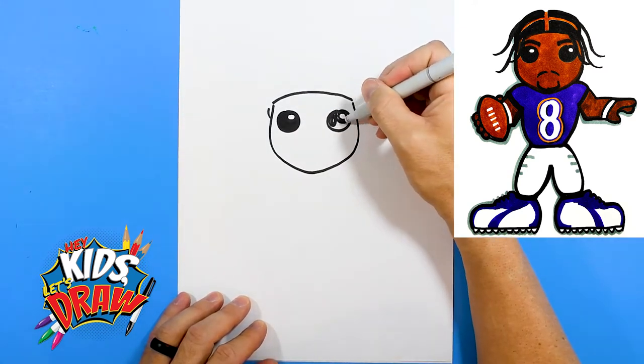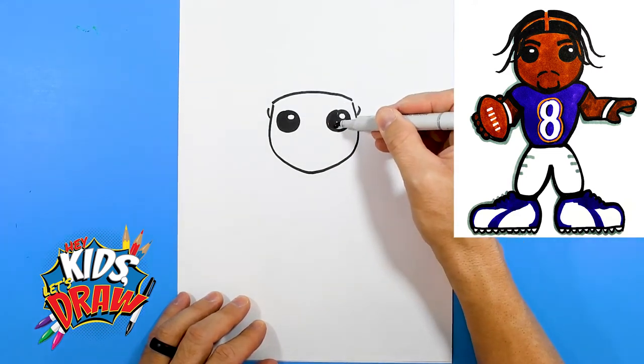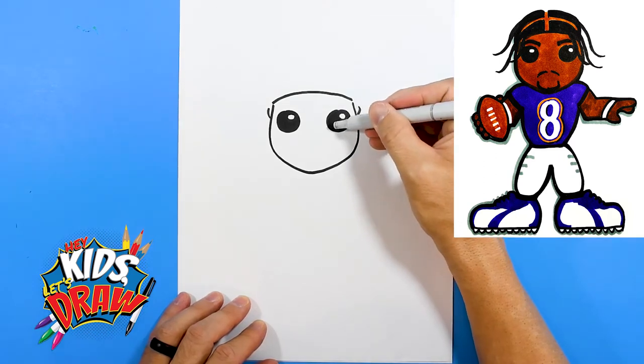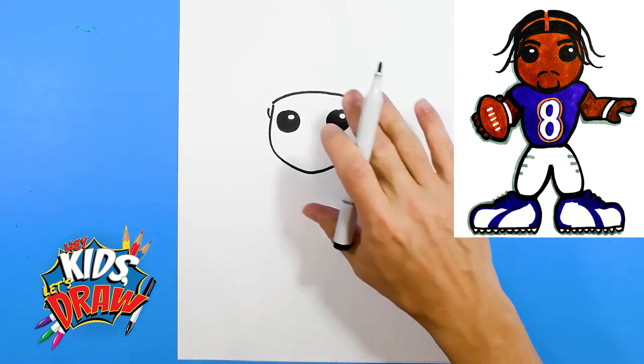We're going to color these eyes black and leave a little white circle on the inside. That gives us an idea of where the head is.